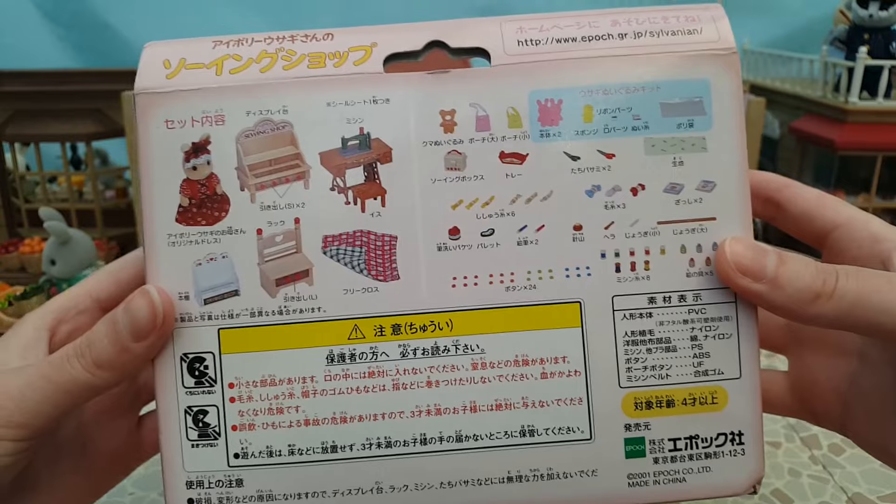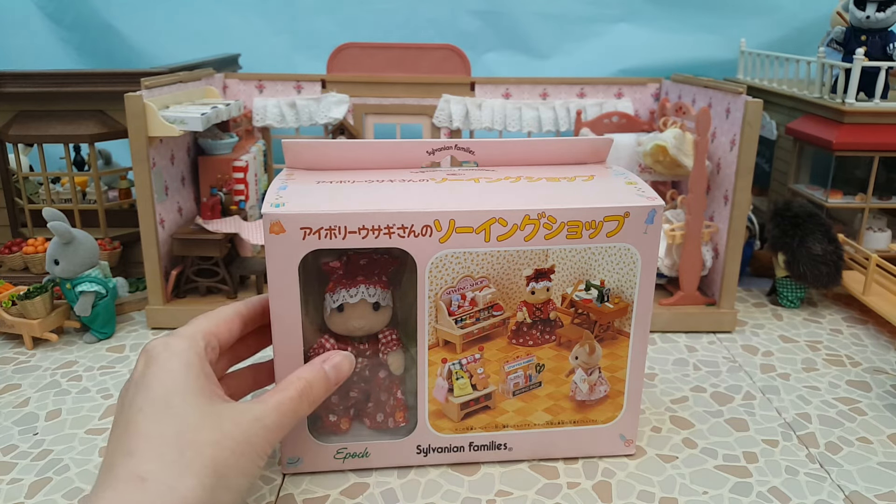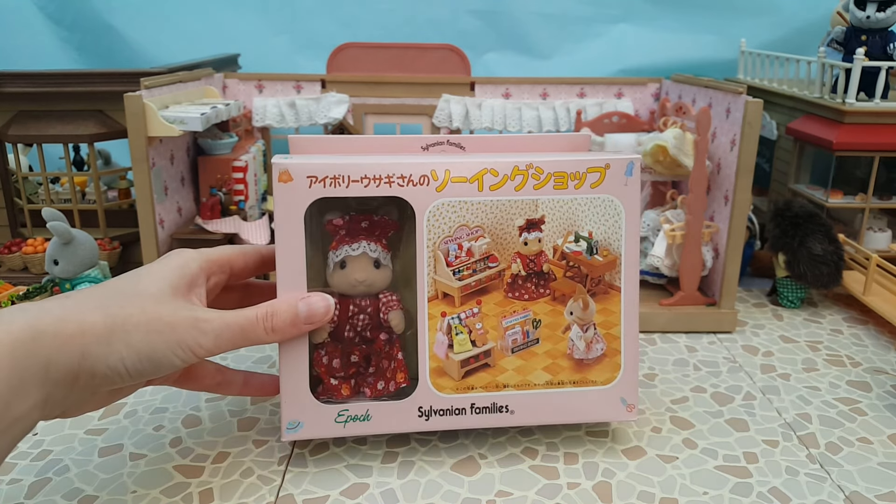I got this one from Estella on Mercari Japan through a shopping service. I ended up getting charged customs when importing it, which was quite unlucky and made it more expensive than it needed to be, but either way I'm really glad to have it in the collection. The thing that really sold this set for me was the ivory rabbit mother figure - her dress and matching hat accessory are absolutely beautiful.